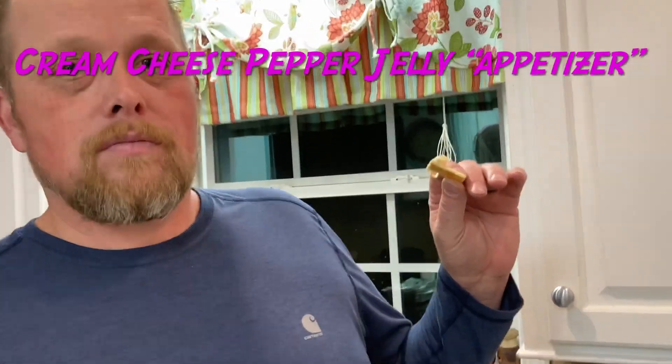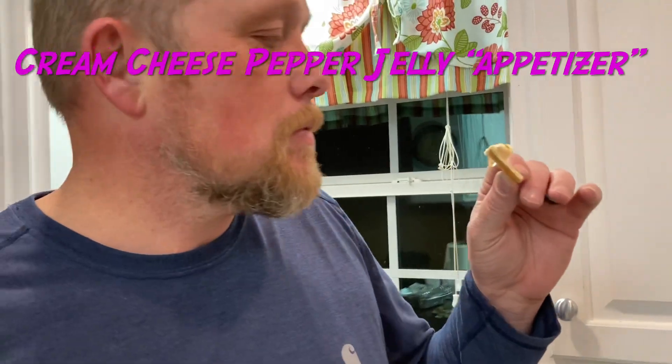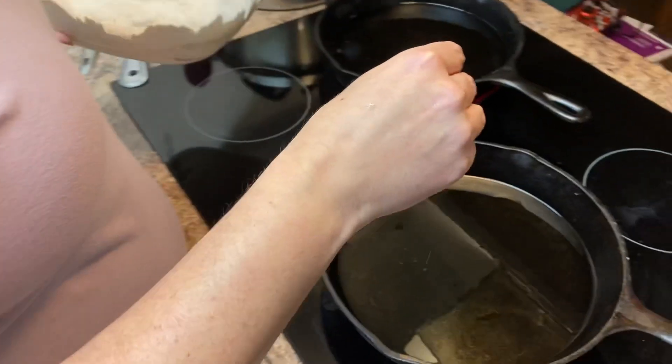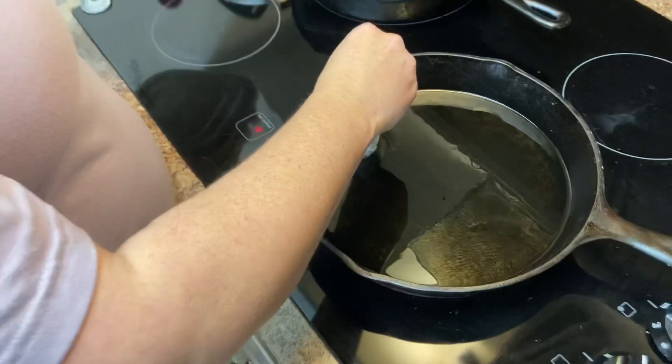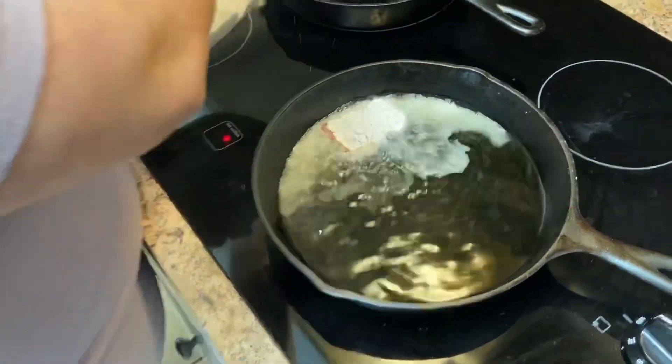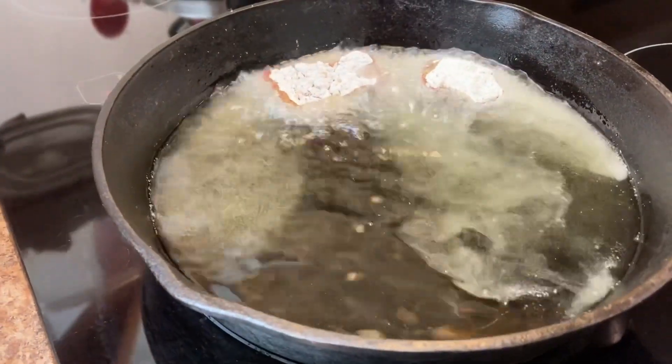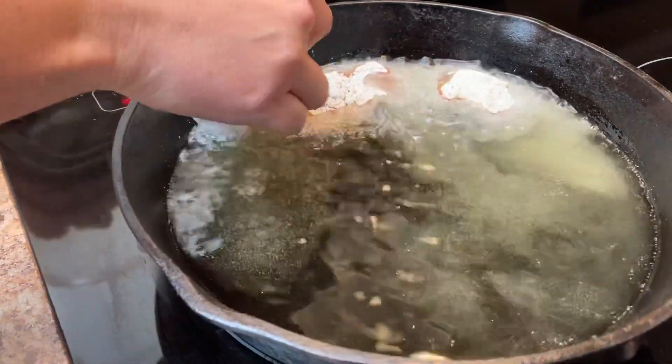I want you to try some cream cheese and pepper jelly on a cracker. That is good — that reminds me of the taste of sweet pickles. I've got my oil heated up. I'm going to put my deer tenderloin in this cast iron skillet with the oil, and then in the back one I'm going to put the fried potatoes and onions.